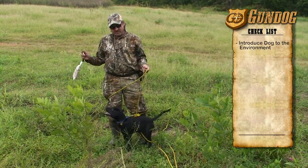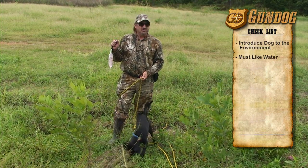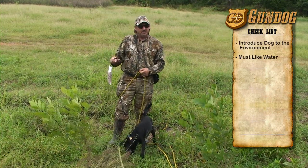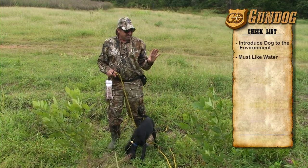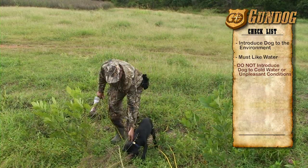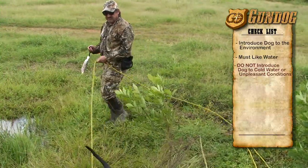For a retriever, the most important thing is that he's got to like water. If we do this the wrong way, I've seen retrievers that will not do anything in the water. The water here is fairly warm — you don't want to take a pup, or any dog, and introduce them to something as important as water when it's cold or unpleasant. So today we're simply going to let Jack get used to the water. We'll take it easy and let him ease into it.